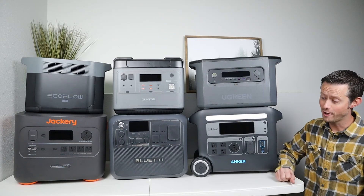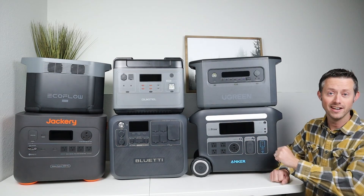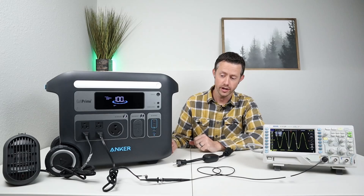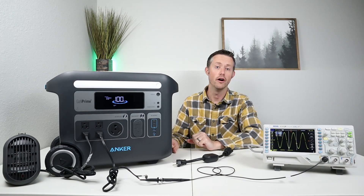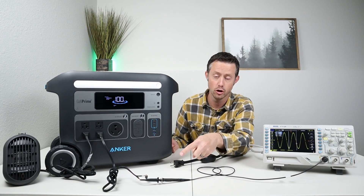A shout out to my Lifetime table here — this thing is a beast, carrying all this weight and it has not collapsed. Now, this is the setup we'll be testing each power station with. I have a small heater plugged into the AC inverter, so we'll have a consistent load on each power station. I then have the oscilloscope connected to the AC inverter using these probes.